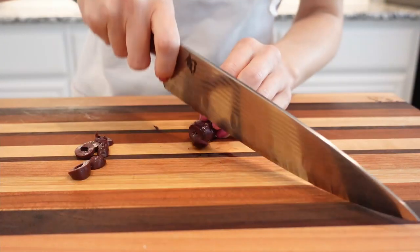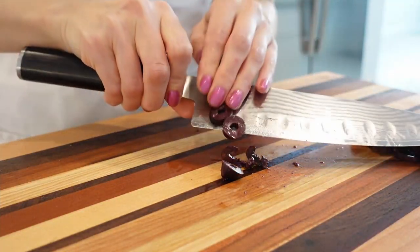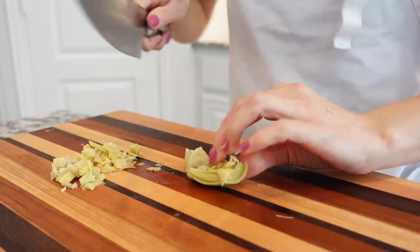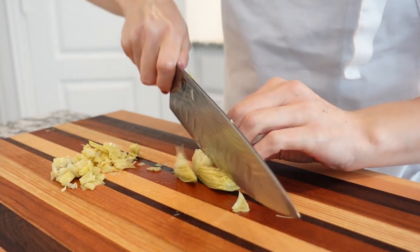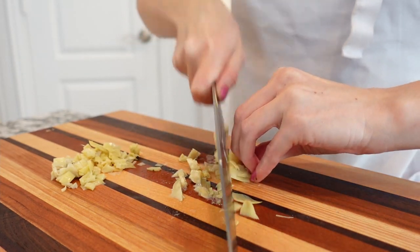Meanwhile, we're going to slice some black olives. You can use green olives, but black olives taste so much better in this recipe. Next, we're going to chop some canned drained artichoke hearts — you'll want to chop them into small dice and set aside.